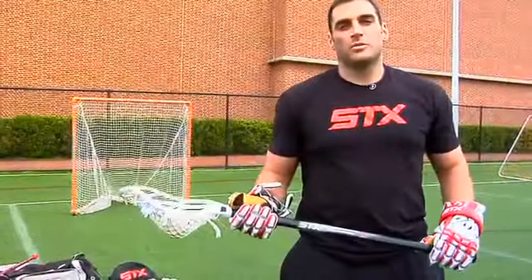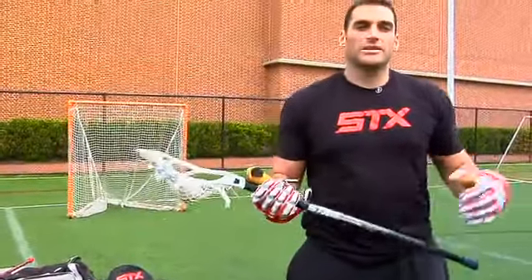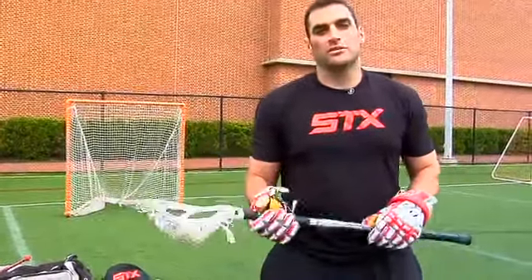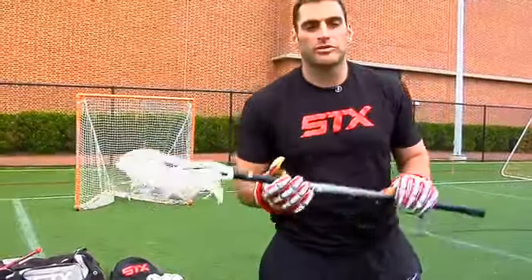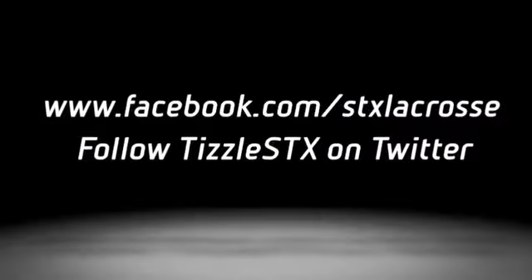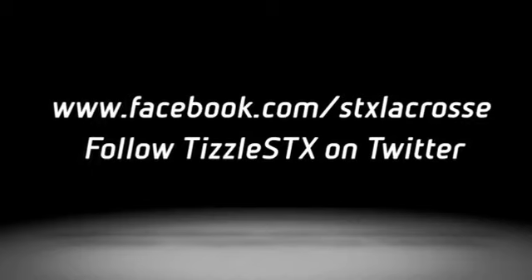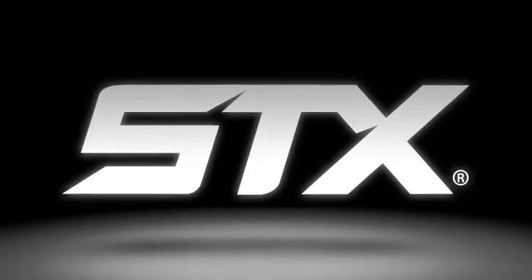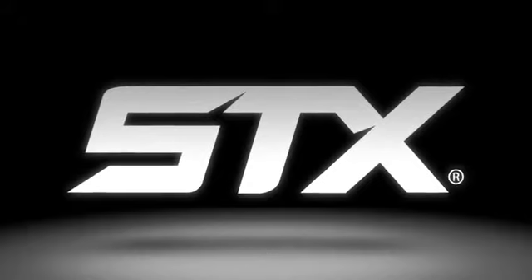Hopefully you guys enjoyed these warm-up drills — something that you can work on, practice at home, something different. Just a great way to warm up and really focus. I'll be looking forward to some more videos coming out soon. We'll see you soon.